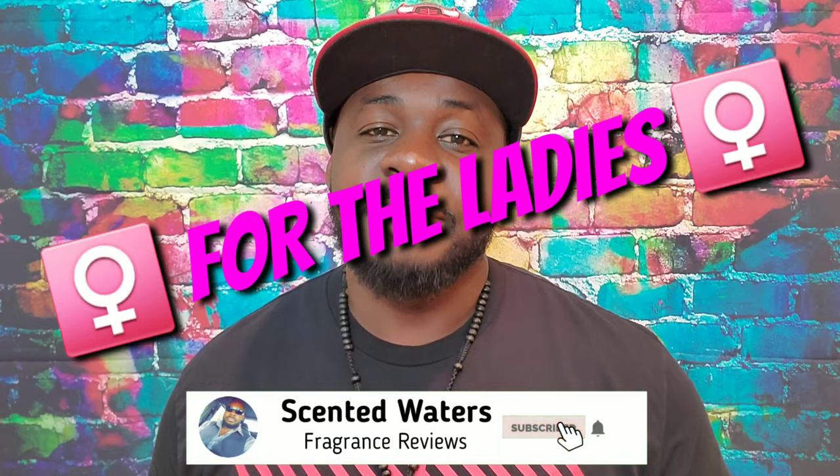What's going on guys, I'm Dan, this is Scenter Waters, and today we have a review mainly for the women. Before we go any further, hit the like button, hit the subscribe, and hit that bell.